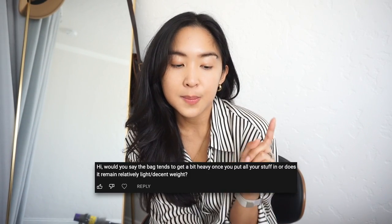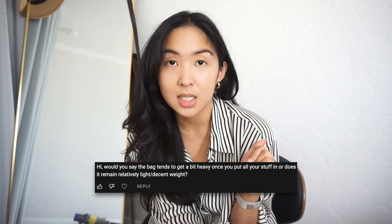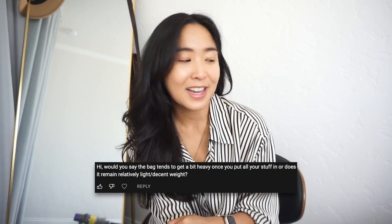Another question I received was: 'Would you say the bag tends to get a bit heavy once you put all your stuff in it, or does it remain relatively light?' Honestly, it gets pretty heavy. The actual chains are already pretty heavy, and while I was showing it to you guys I was like, oh my God, my arm's kind of falling asleep. But yeah, it does get heavy, especially if you add a phone, your wallet, and all your essentials. I would say on your shoulder it probably adds up to about three to four pounds depending on what items you have. So definitely take note of that in terms of your overall comfort. But honestly I don't really mind it — it looks really cute and it's never really hurt me in a way that I couldn't carry it for the whole day. So it's not a big deal.